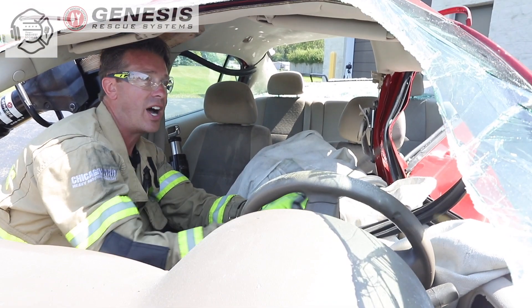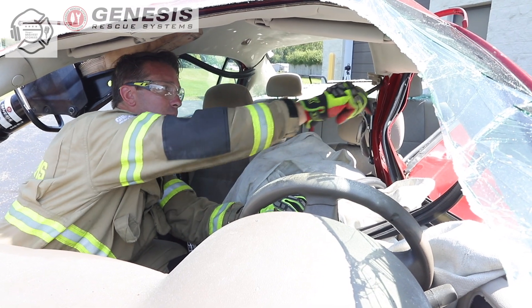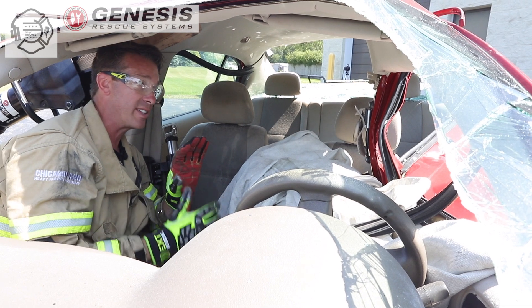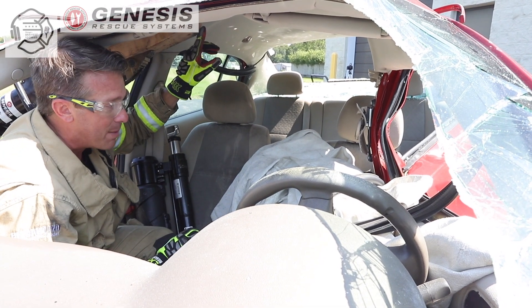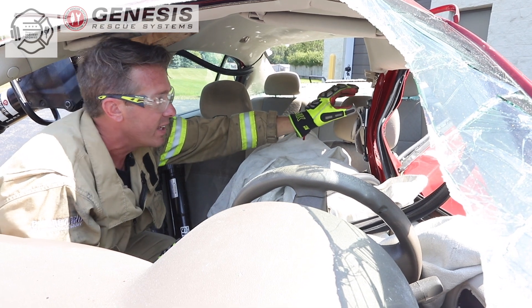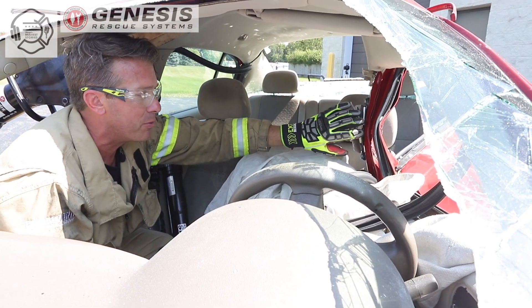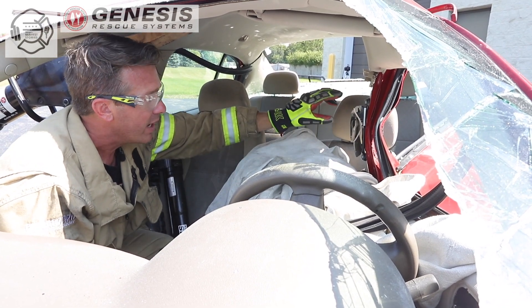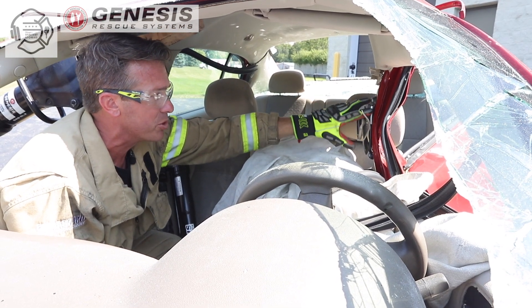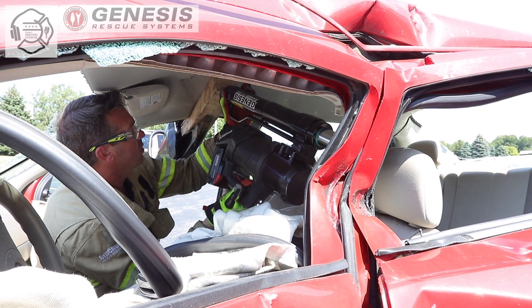Once the weatherstripping is off, it gives us the ability to pull back a lot of plastic, which are good ram pushing points. We're going to put the base of the ram at the end of the 4x4 and drive it into the B-post to the point where we see any type of V-deflection. On that deflection or any type of hardened components, we can use that as a pushing point to get this post out of Corey's way.